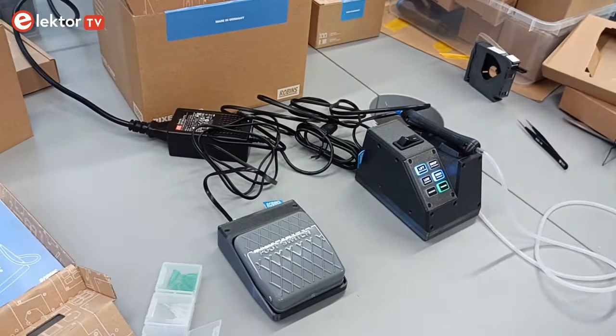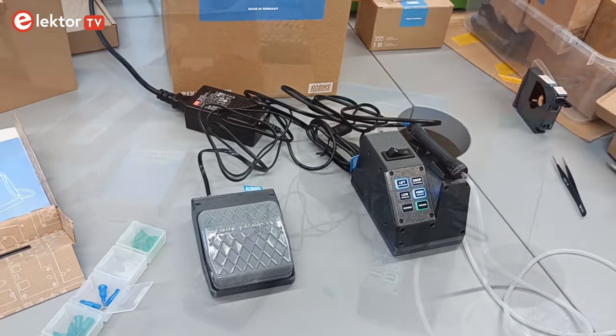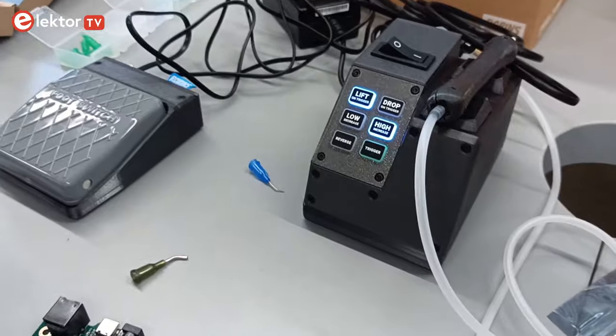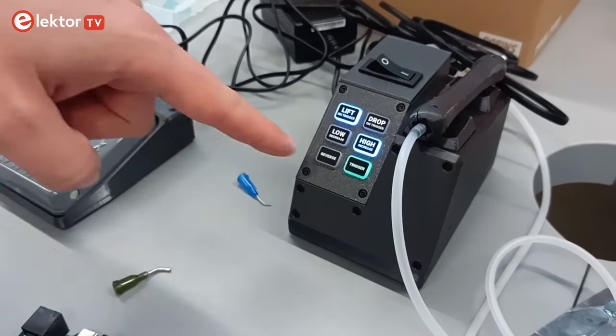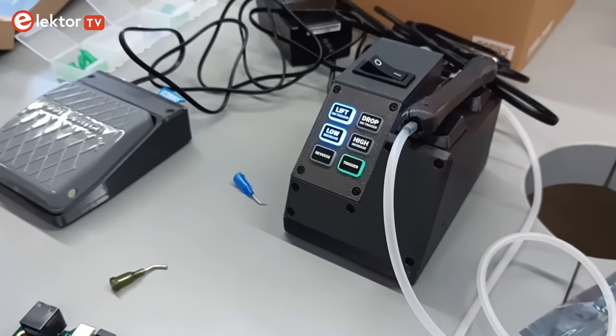The pump is now in its initial state and ready to be used. The interface is pretty simple — you have two modes: lift and drop, and two power settings. For very small components you can go to low mode, which is also a little bit quieter.